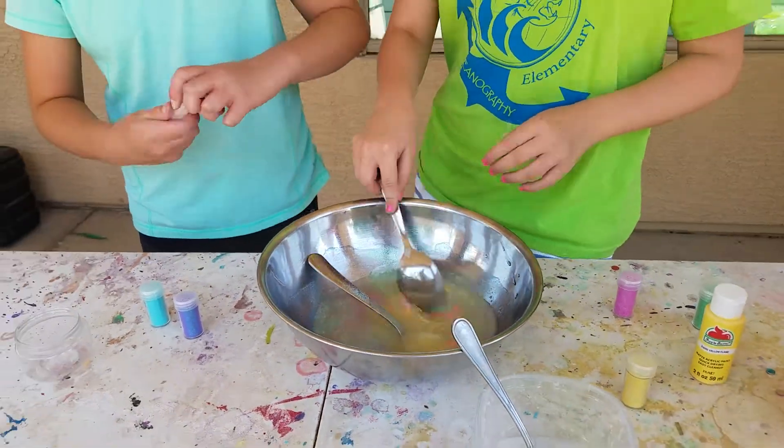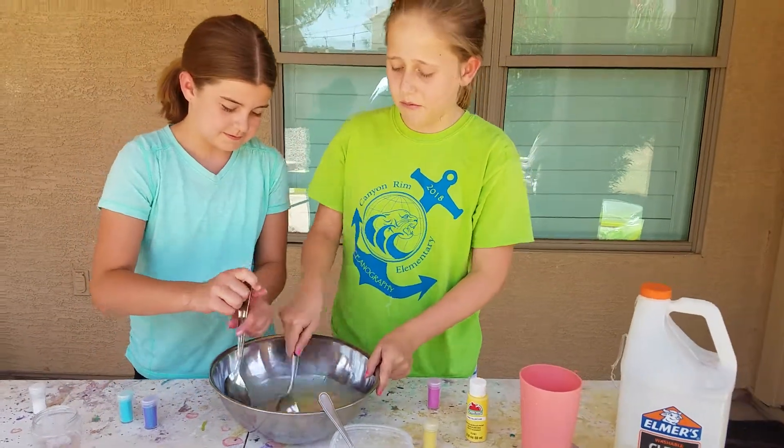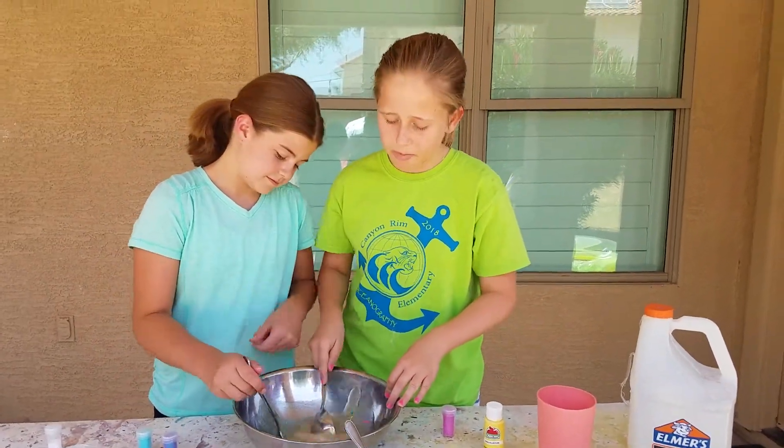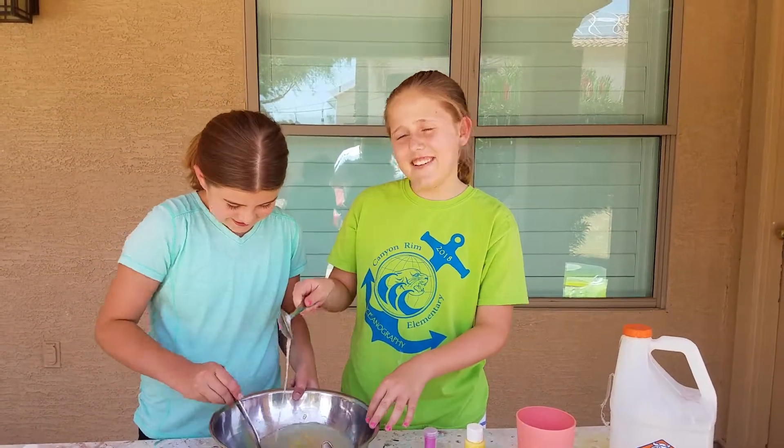Okay, so now we're gonna start stirring, and then after this we'll start activating it and it will turn into slime. We're just gonna keep it in the bowl because we don't want to take it out. Oh, it looks really cute — I love this slime, it's so awesome!